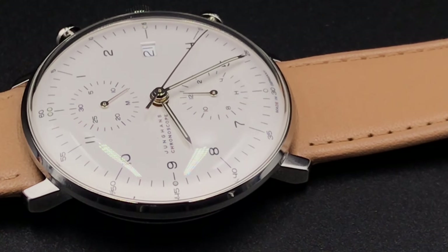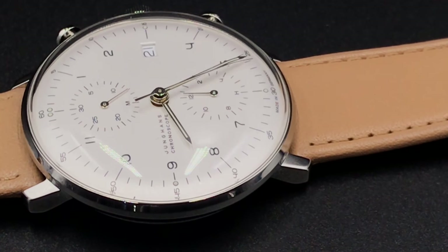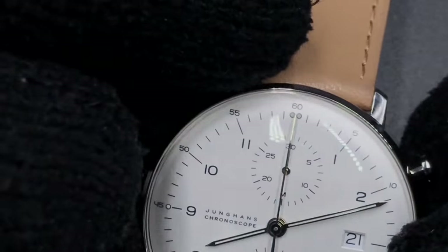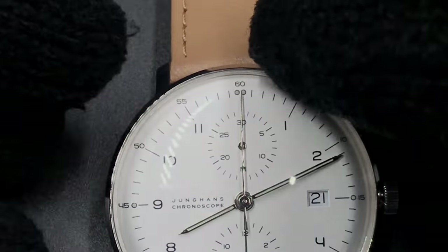On the dial are hour and minute hands accompanied by Max Bill's numerals, clearly seen on the four and the seven, located on hour and minute indices. At the 12 and 6 o'clock positions are the 30-minute and 12-hour subdials. The face, which is said to be white, appears in my opinion to have a metallic flaked finish, and finally we have the date complication.